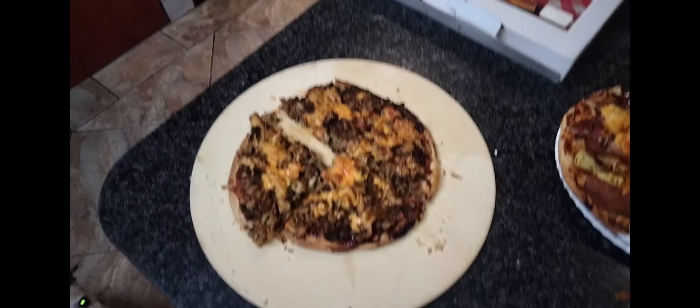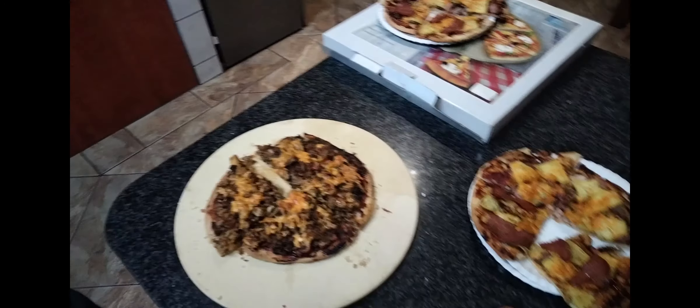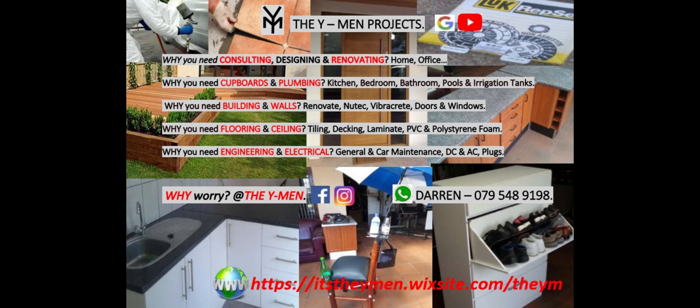Here we are just showing you our setup. And lastly, we are showing you that the master chef — he got his mojo back.